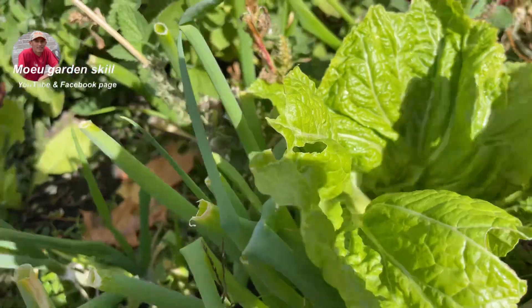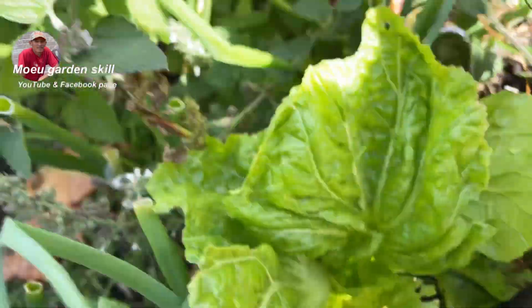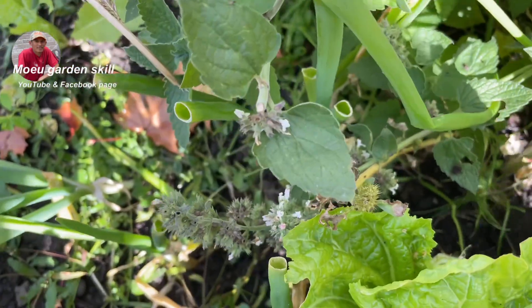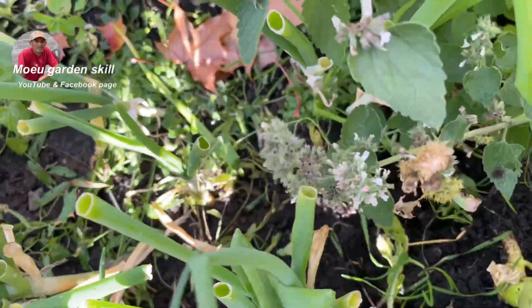I will pick the one to grow on this one. Now let's start to pick it up because this one was best. And then I want to see before snow they will come back. And then we can keep it.